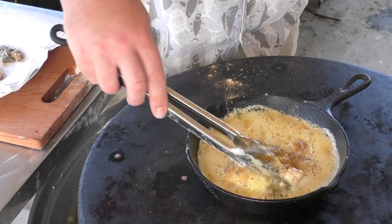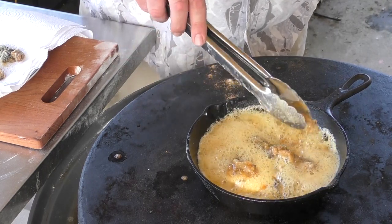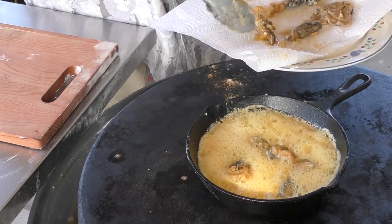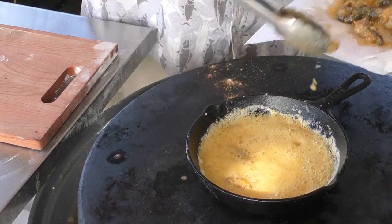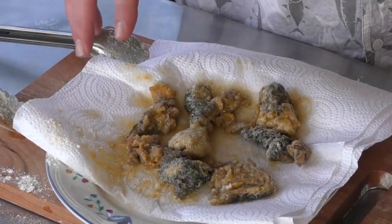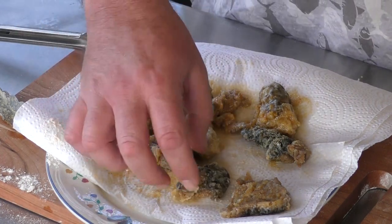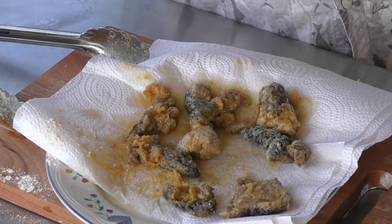We're getting close to the seven-minute mark and they're starting to look really good. I'm going to start pulling off the smaller ones. They're kind of messy but seriously — that's from our original batch. Good stuff, guys. At this point we're just going to let them cool down and give them a try.